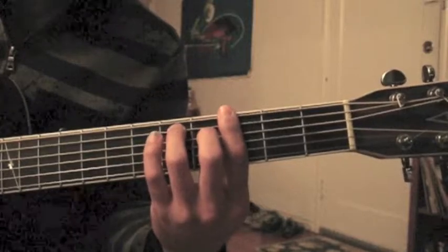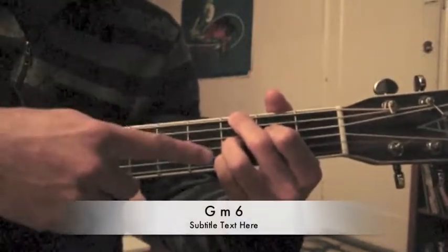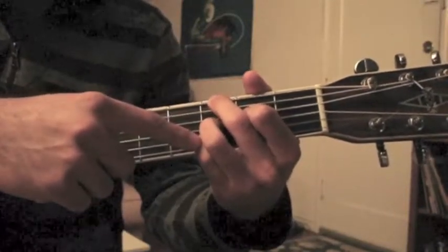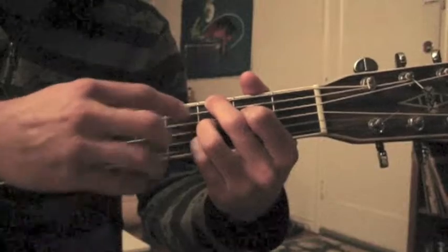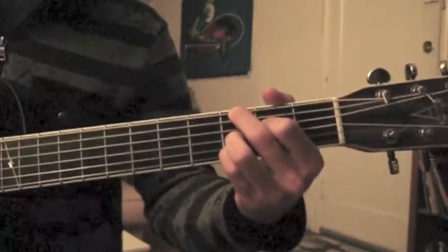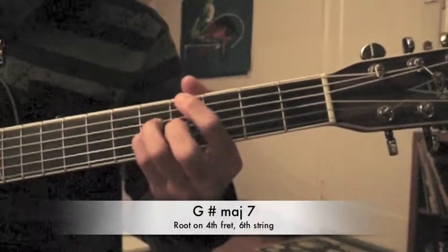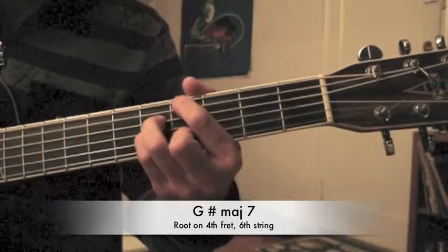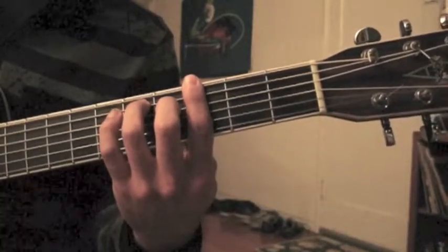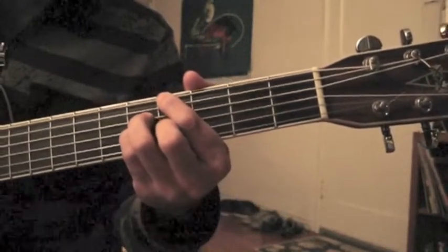Golden lady, golden lady... And this last one I'm playing the 6th, 4th, 3rd, and 2nd strings — not playing 5 or 1. And then it's a G sharp major 7th. So: golden lady, golden lady, I'd like to go there.